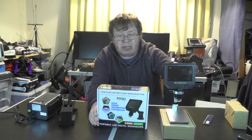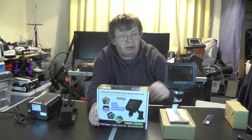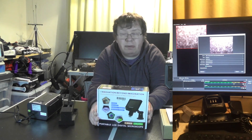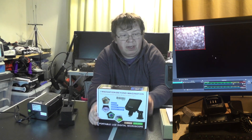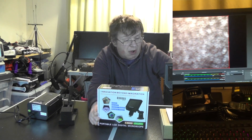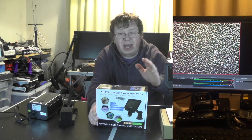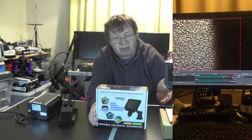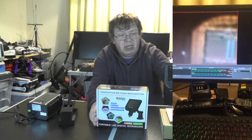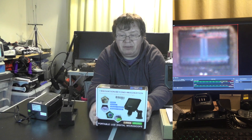Something else I found out: if you plug it into the computer — I'm not sure the manual mentions this — the word USB appears on the screen. I used OBS on Linux to view the image and it worked no problem. So I could do a live stream of things under the microscope, like a memory stick or memory card. It didn't work with the webcam program Cheese, but it worked more or less without problems using OBS.